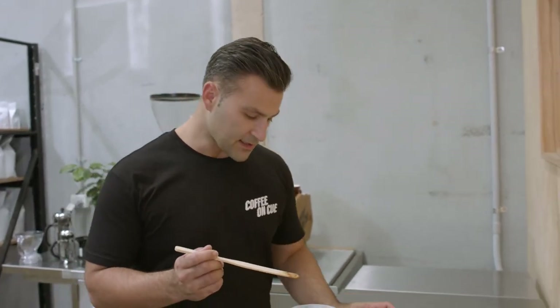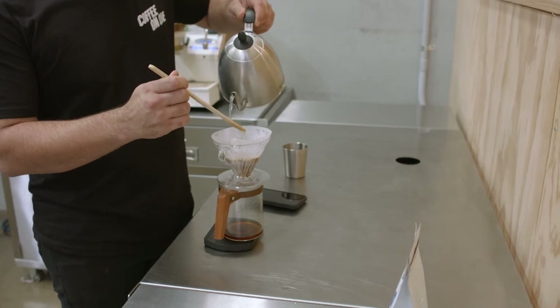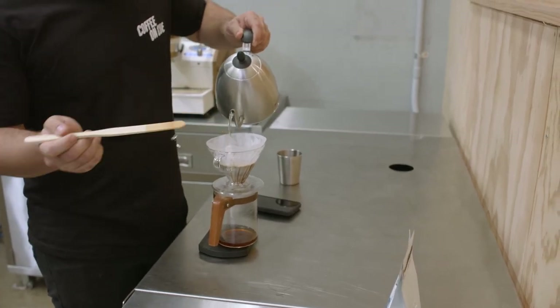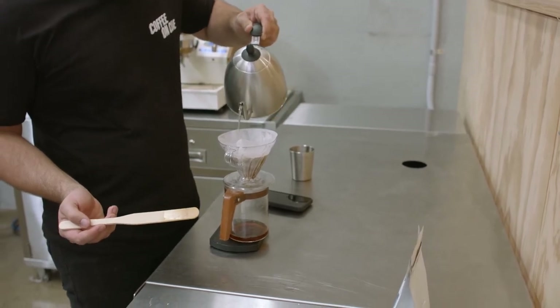Once I reach the 30-second mark, I'm going to pour a further 100 grams, washing off my stirrer, and continuing to pour in a circular motion right up until that 150-gram mark.